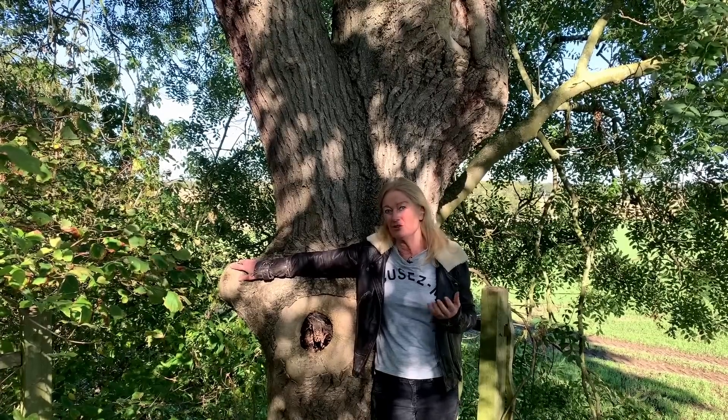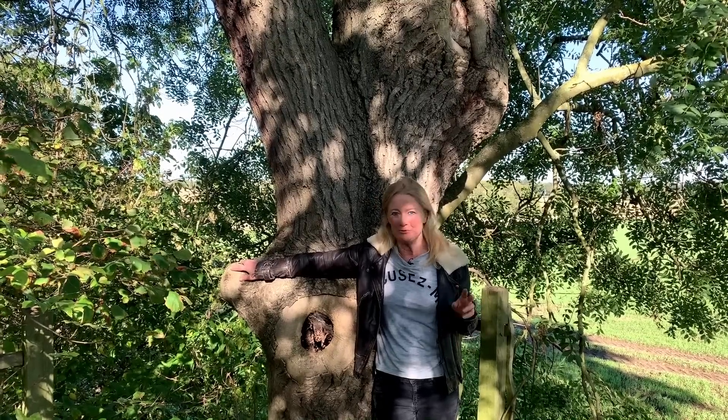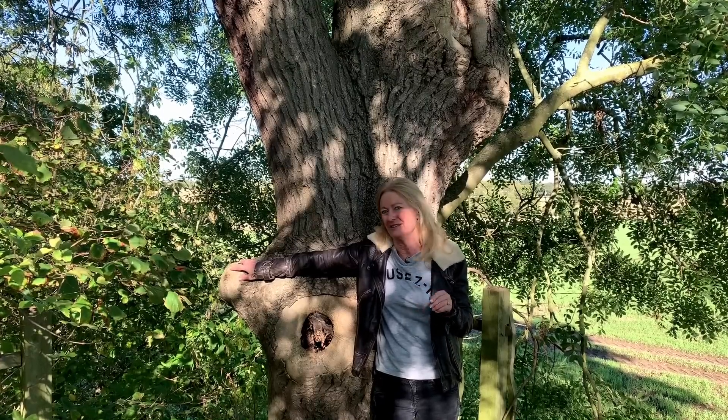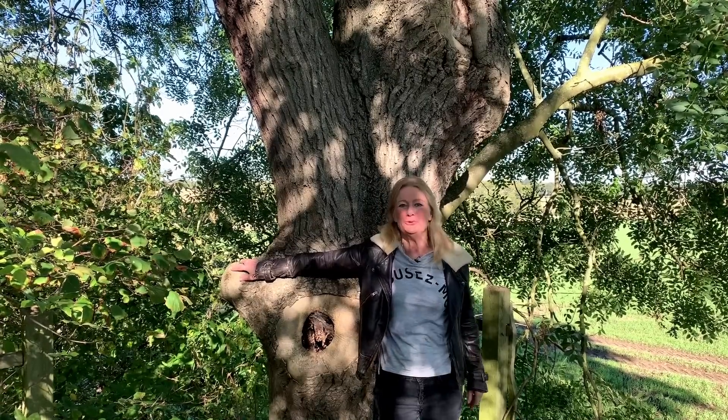There has been lots of really interesting new research on how best we should tend for our trees. So I spoke to seven top experts to glean the best of this new information.